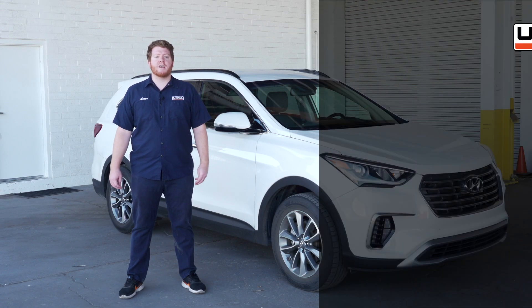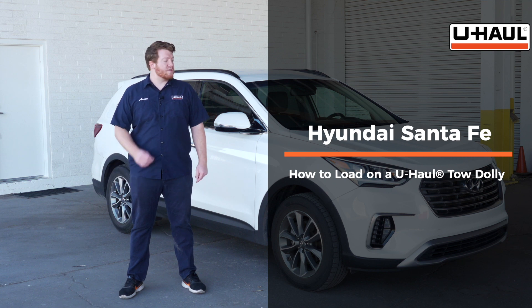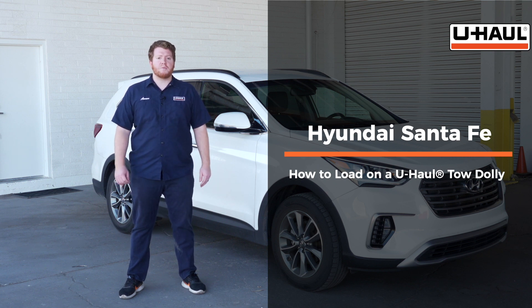Hey, what's up you guys. Today we're going to show you how to load your Hyundai Santa Fe onto a U-Haul tow dolly. Now your Santa Fe may slightly differ from the one we're using in this video, but let's start by prepping our towing vehicle and our tow dolly.